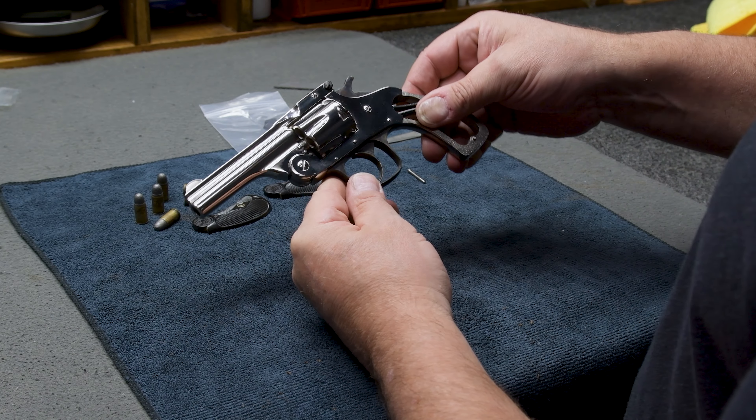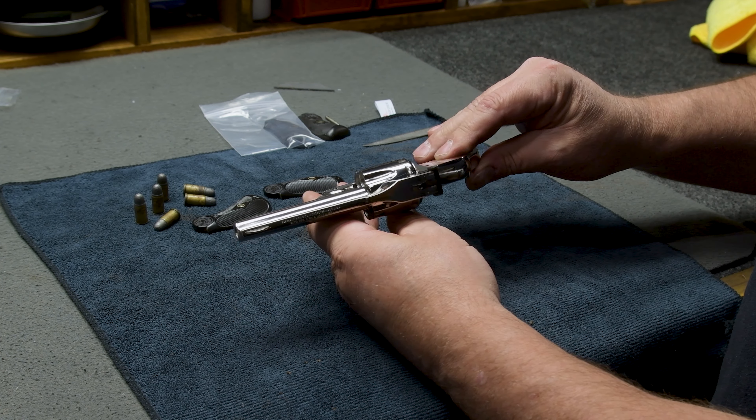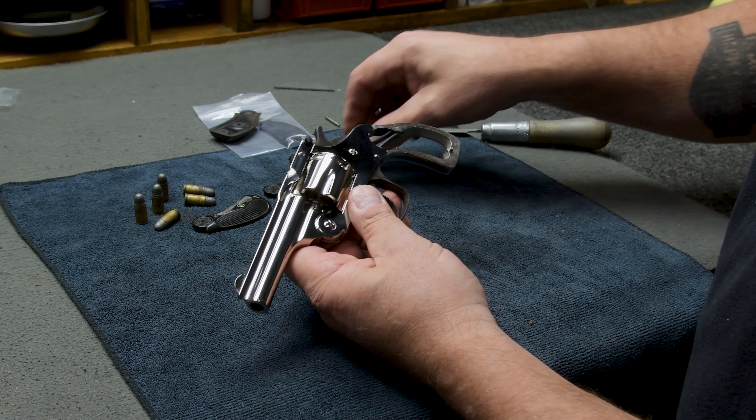So we fast forwarded through until we got towards the end. I spent about an hour, maybe an hour and a half, fitting these with a file, a little bit at a time.